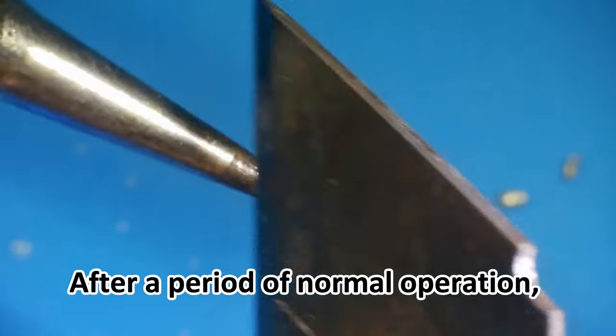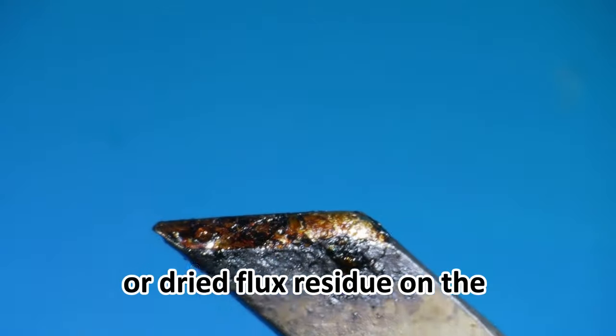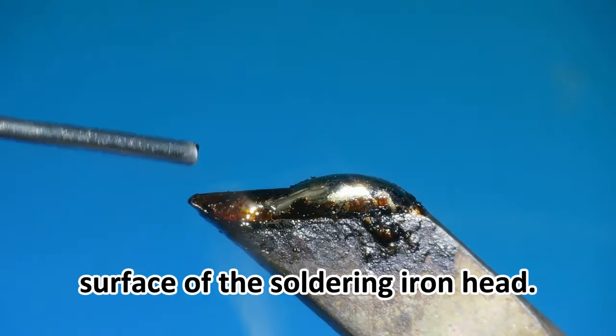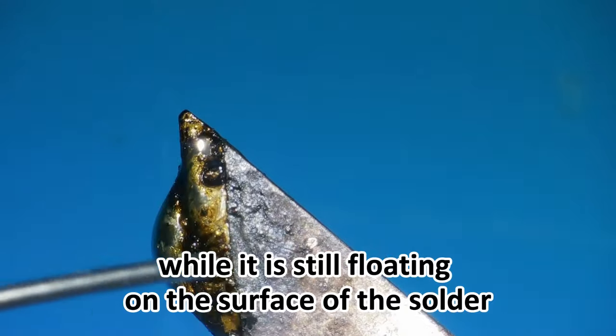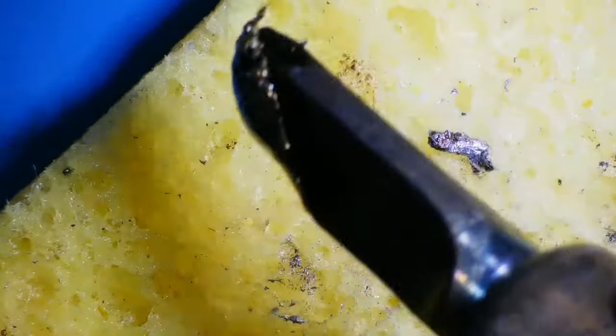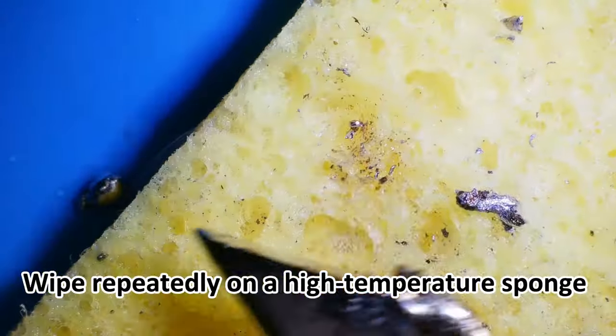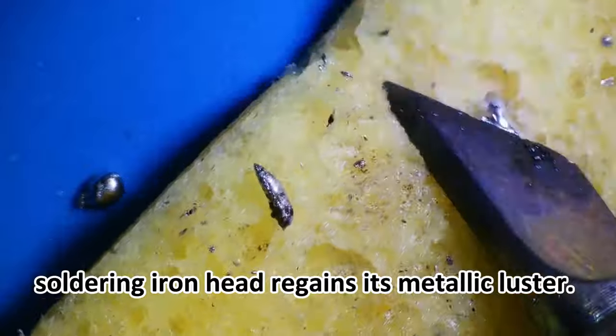After a period of normal operation, there will be some oxidized solder or dried flux residue on the surface of the soldering iron head. It is necessary to clean it in a timely manner while it is still floating on the surface of the solder. Wipe repeatedly on a high-temperature sponge with added water until the soldering iron head regains its metallic luster.